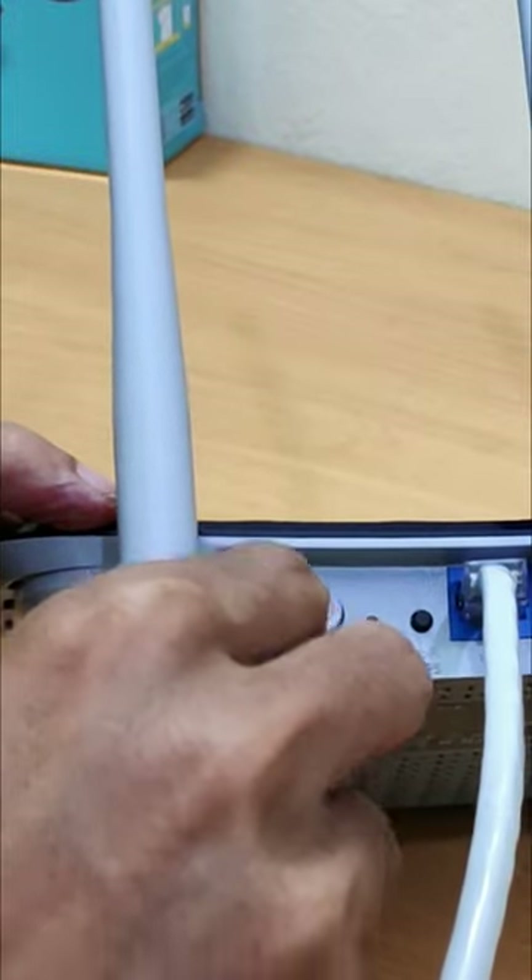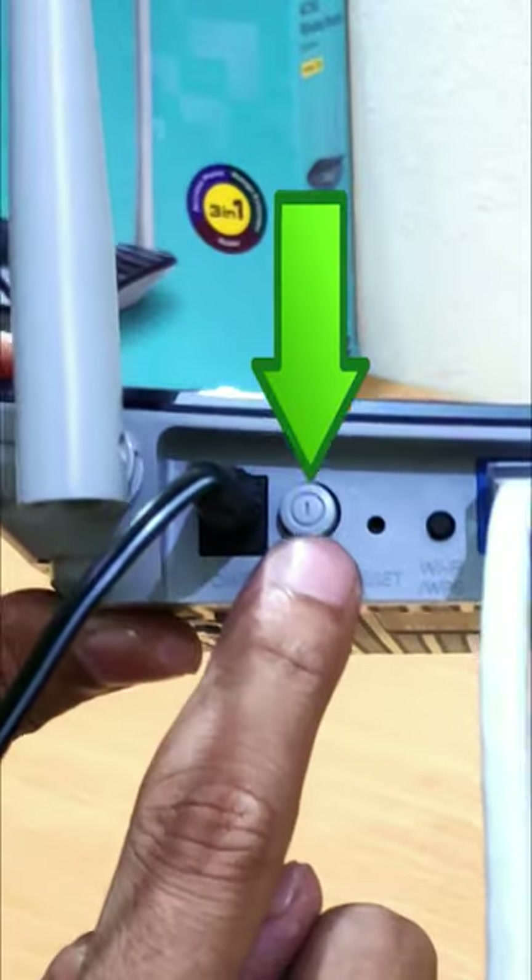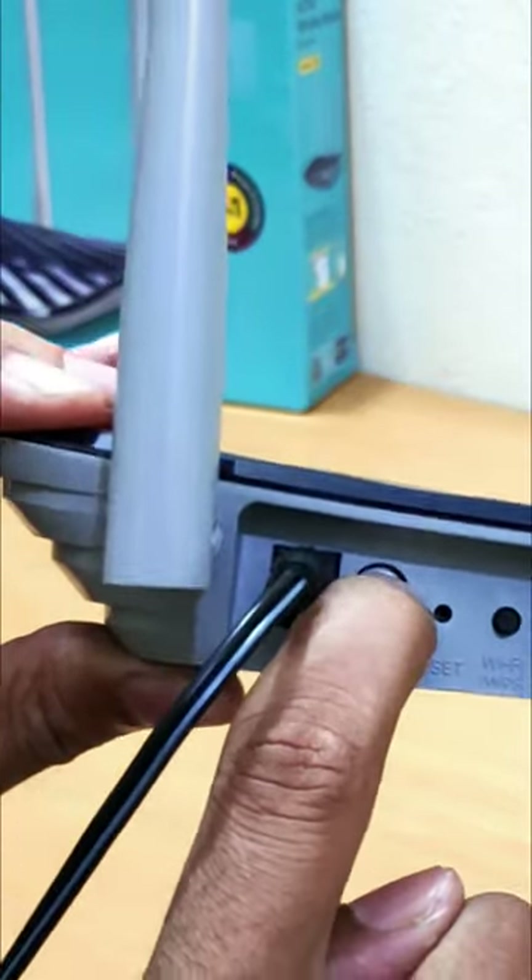Connect one end of the included power adapter to the device and plug the other end into a wall outlet nearby. Then power on your TP-Link Archer C20 router.